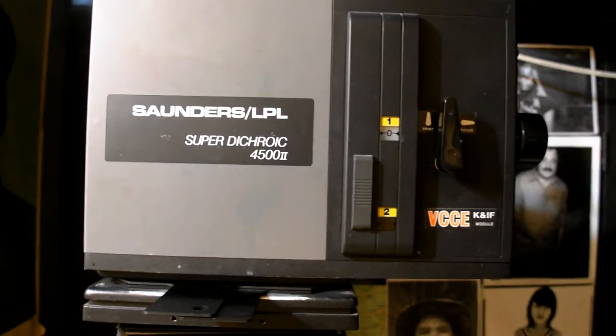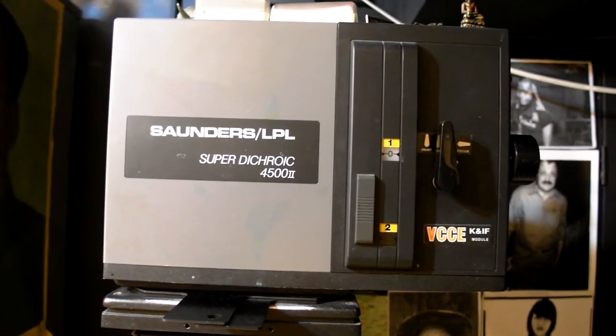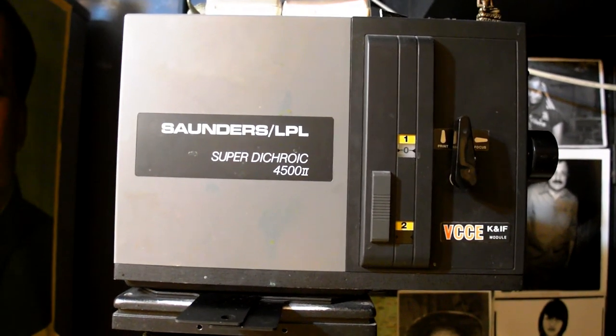So hopefully that helps you understand what I'm doing a little bit as to burning my prints. Okay, bye-bye.